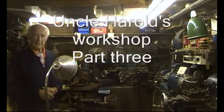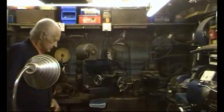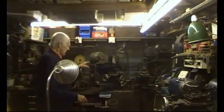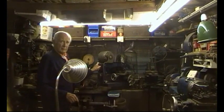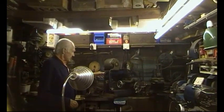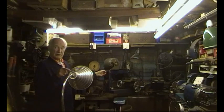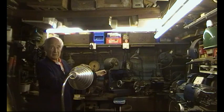We're in Uncle Harold's workshop again. Somebody asked a question about this machine — about the gearbox. Where did you get the gearbox from and what was it off? Well, it came from Selby Market, which was an auction market. They said it came from a butcher shop, so I'm assuming it was a mincing machine or possibly a sausage machine. I just don't know.